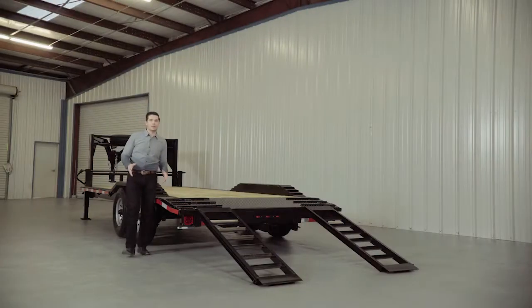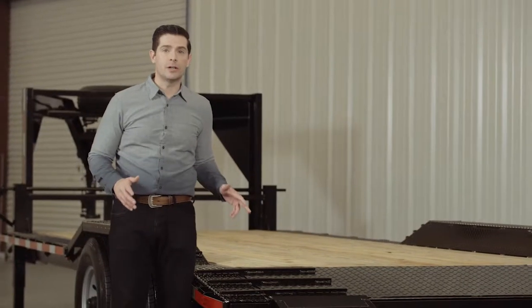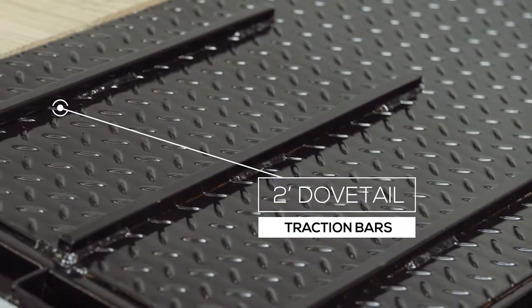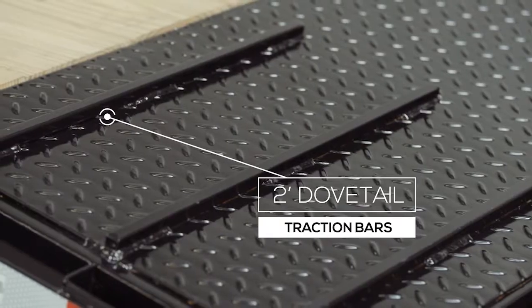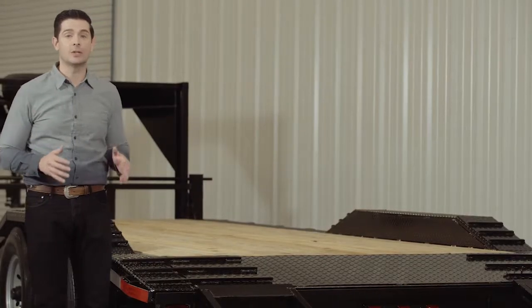As we walk to the back of the trailer, we come to the dovetail. The 2 foot dovetail is heavy gauge diamond plate steel, also with traction bars. This provides a more gradual incline with better grip for safer loading and unloading of equipment.